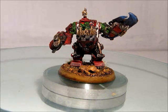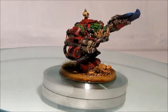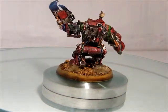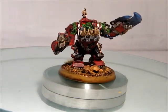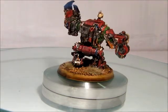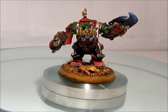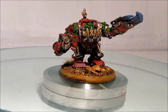We will get right into the model showcasing. So this is my Meganob, which you can see here — old pewter mini — and I am just going to spin around here so you can see all of them. And for the base, I used some of the GW Tufts, which worked out very well for the kind of desert scene bases that I have been making my guys with.